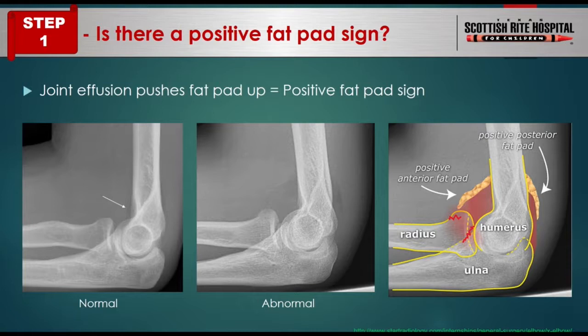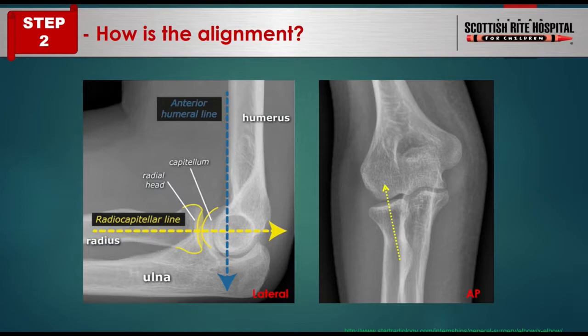Step two: how do you assess proper elbow alignment? The anterior humeral line, drawn along the front part of the humerus, should pass through the anterior one-third to one-half of the capitellum. The radiocapitellar line runs through the central radius and passes through the center of the capitellum on a normal image. It's important to assess the radiocapitellar line on all images, not just the lateral view — because even on the AP view you can see it.